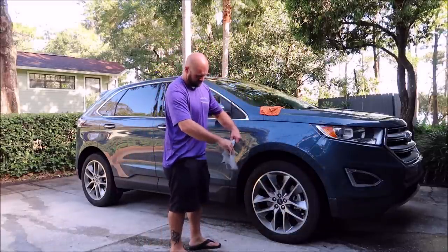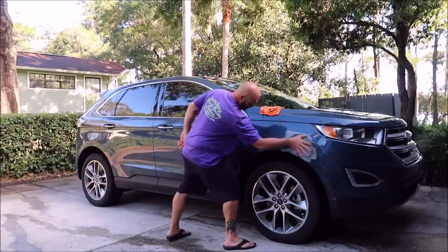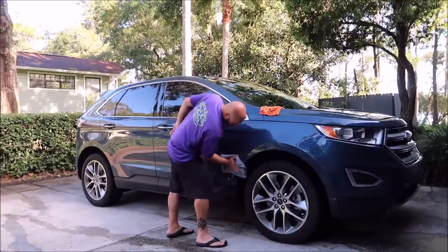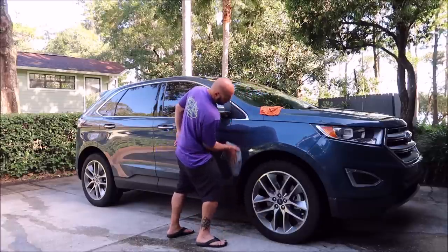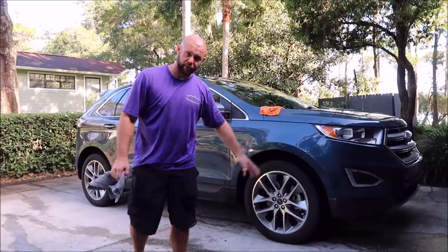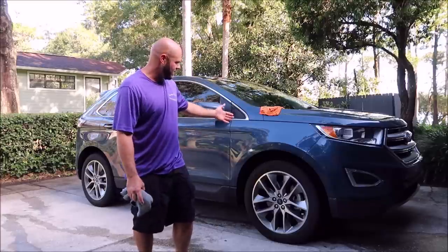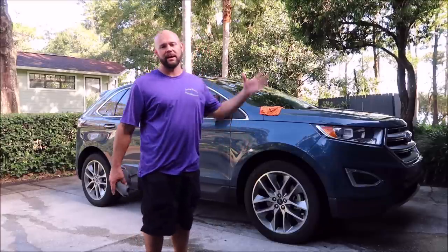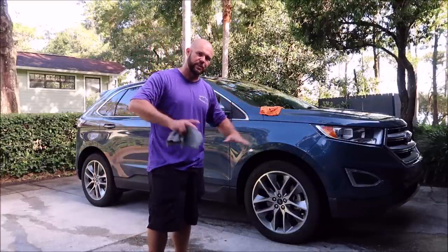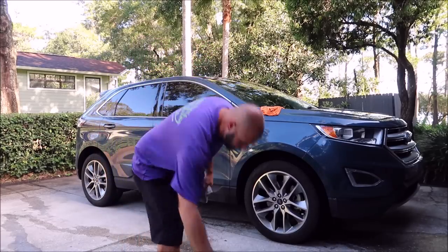Next step: dry the panel. If there's a little bit of residue left over, you can take a clean dry microfiber towel and buff it in. I'm not going to bother with that because I always do my wipe downs at the end to make sure there's no streaks or spots. So I'm going to work around the vehicle and get this thing cleaned up.